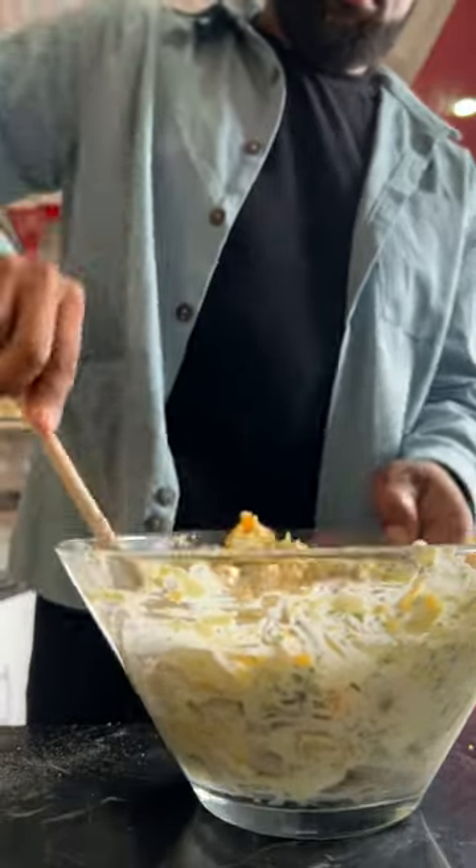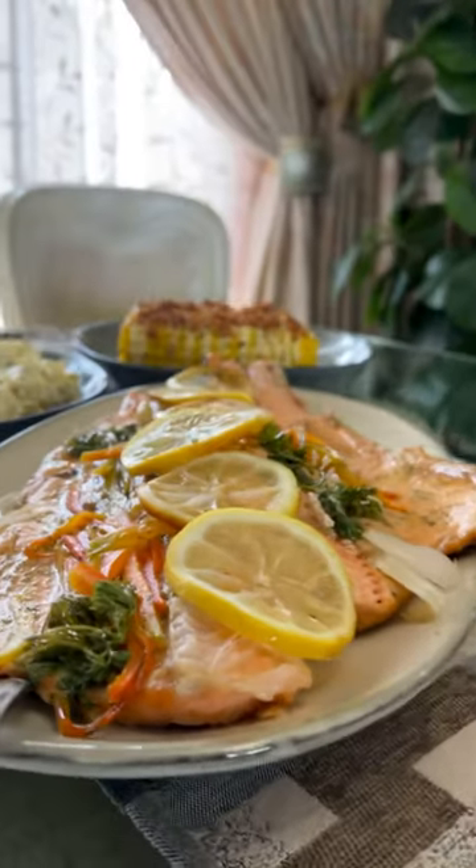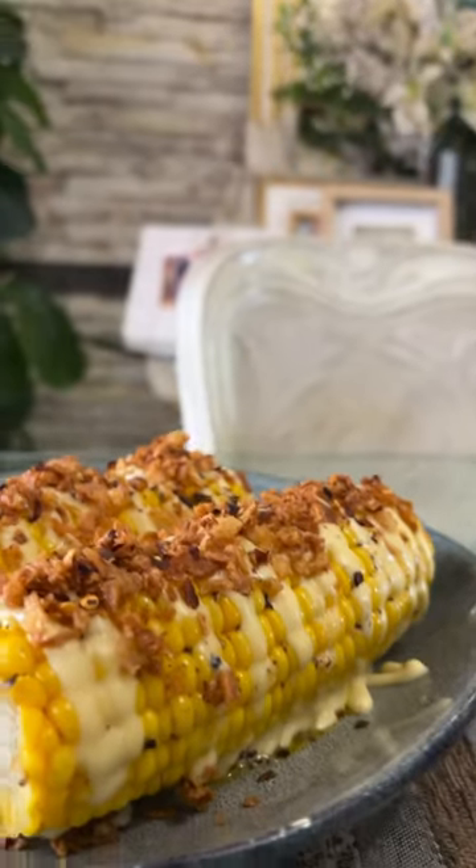Beautiful! The little one is always helping out — love it. Served the fish with panseid, sweet corn, some achar, and a side of hot sauce.